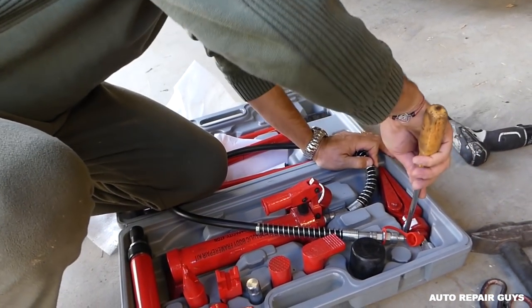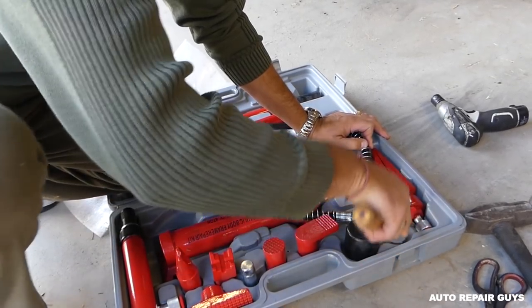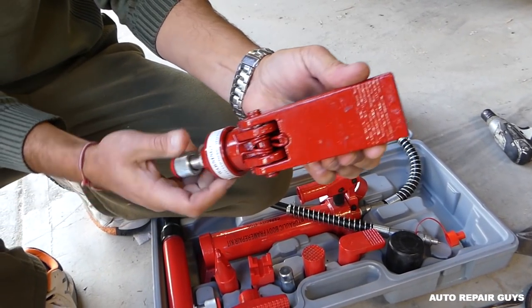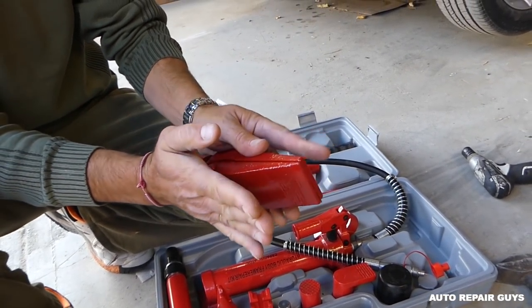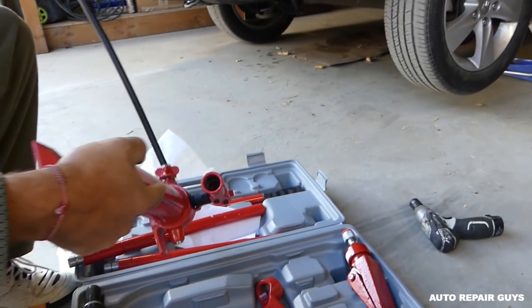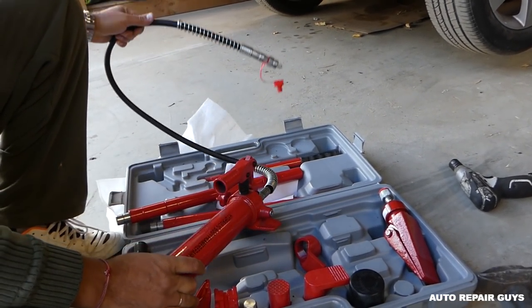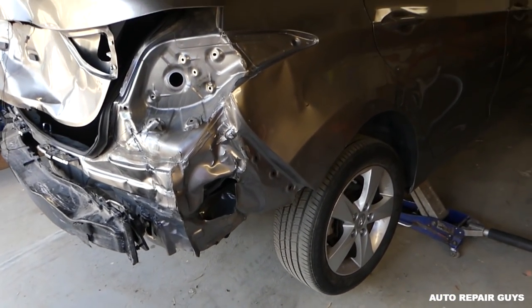This is a rubber head, which is really convenient if you don't want to do any damage. And if you want to spread something - you know how hard that can be sometimes - this is the scissor device right there. When you pump it, it's going to open and spread. So let's say you need to push the fender out or something like that. And this is the pump assembly right here.